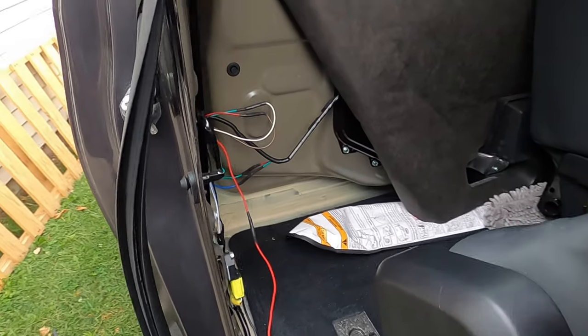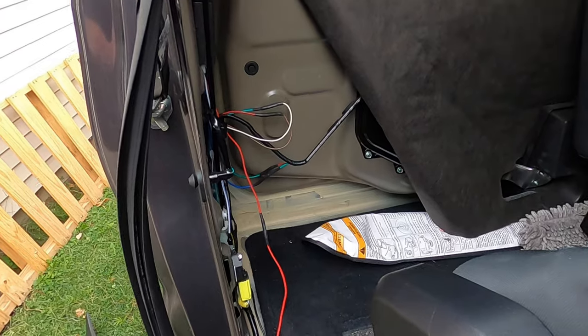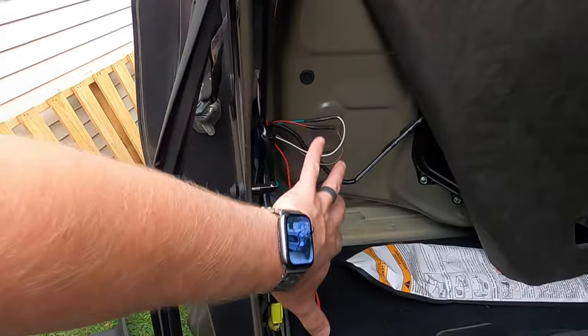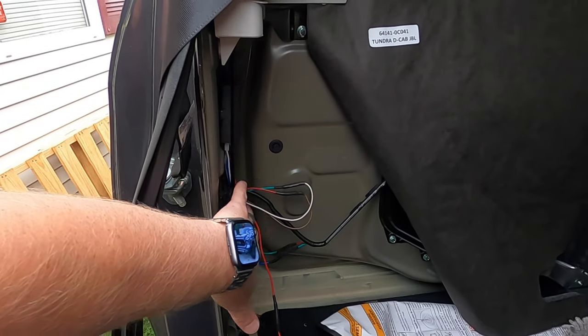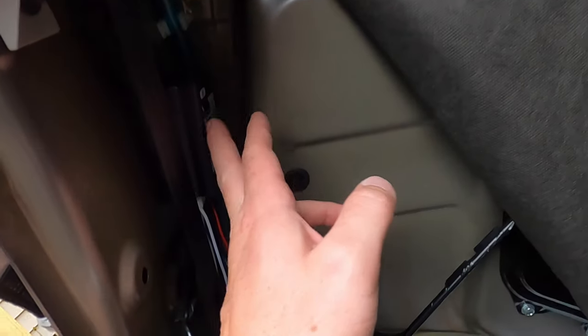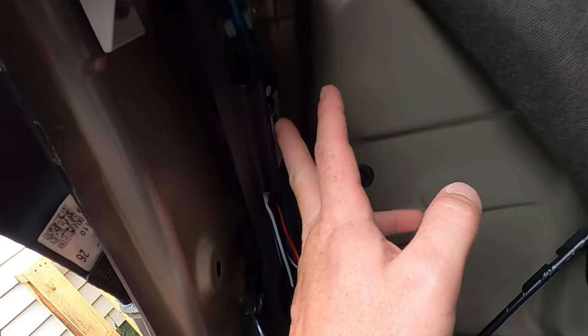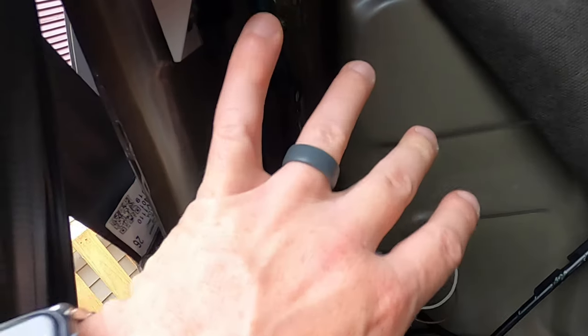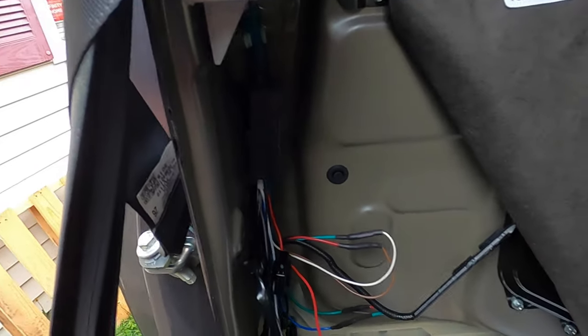Here's the weather stripping we pulled off the door. We removed this panel that was blocking the area. I mounted the auto lock module right here using double-sided Gorilla Tape, stuck to the inside of the truck. Once we put the panel back on, it covers it up nicely — you'll never know it's there.